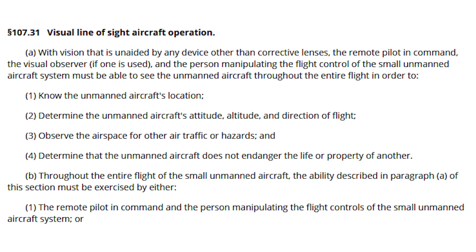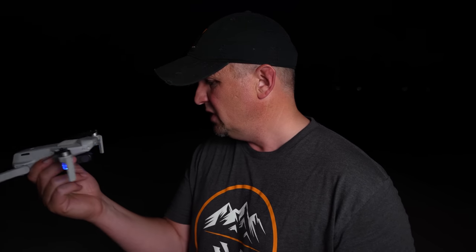You have to have a strobe visible from three statute miles away and maintain visual line of sight. A lot of people think if you can see the strobe flashing that means you have visual line of sight, but the FAA's wording says you should see not only the drone's position but also its attitude and direction of travel — and technically you won't be able to see those things from very far away. So I'm going to fly straight out over the gravel pit at 100 feet and see how far I can go while still maintaining that proper visual line of sight.